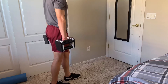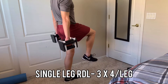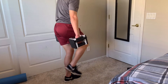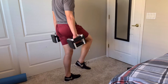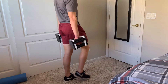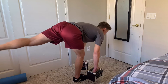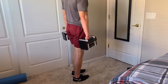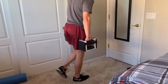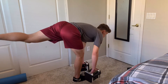I supersetted the hip bridges with single leg RDLs. You don't need dumbbells for these — they do make it more challenging and will challenge your balance, but they're not required. I did about three sets of four reps per leg. It's an eccentric workout so you don't need a lot of reps; it's about focusing on the stretch under tension and single-leg balance. Tip on form: slightly bend your knee rather than locking it out — that's better on your knees.